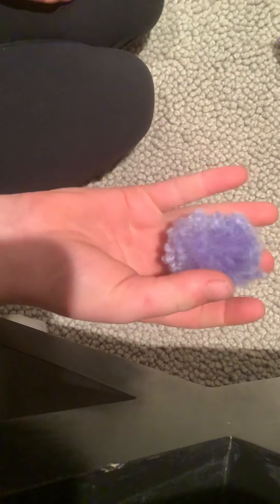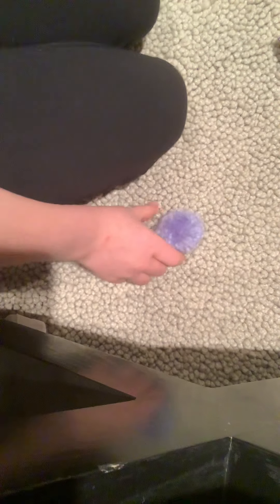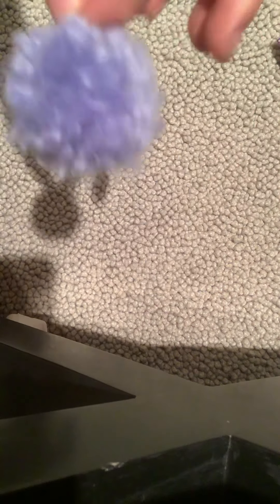This is my homemade pom-pom. Basically what I did to make this is I used some string. I'm going to do a whole video about that, so by the time you see this it'll probably be on my channel — I'll probably call it DIY pom-poms or something like that. I'll show you how to make them. So this is one of the ones I made.